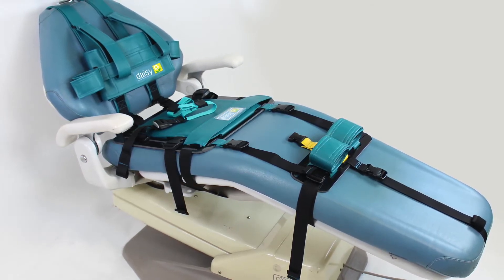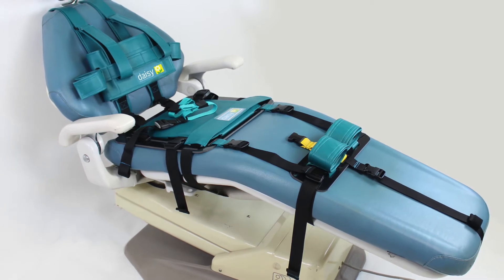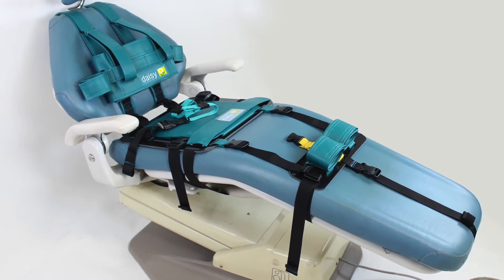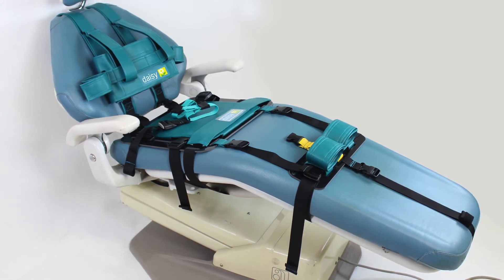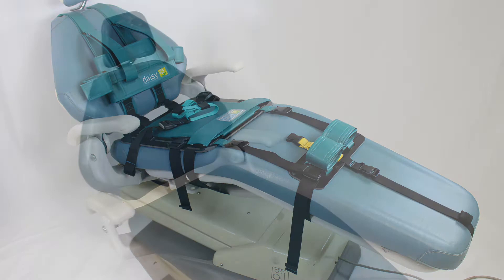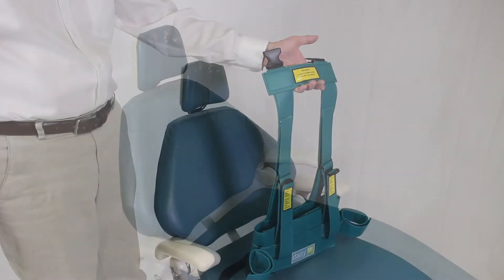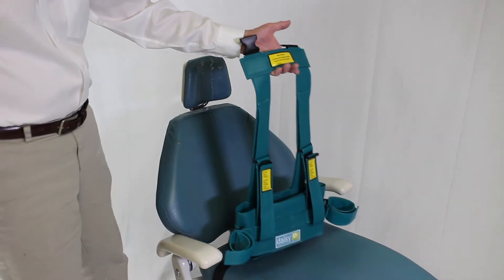The DAISY PSR is fully cleanable between patients and easy to store when not in use in the provided plastic storage container. This video is a step-by-step instruction for the installation of the DAISY PSR to the dental chair. It is important to install the DAISY PSR to the dental chair before the patient arrives.